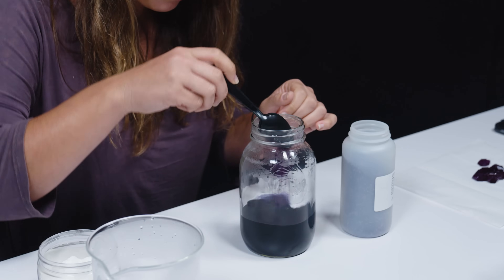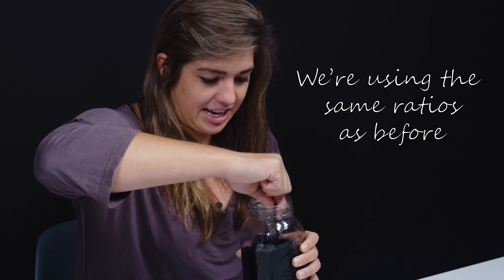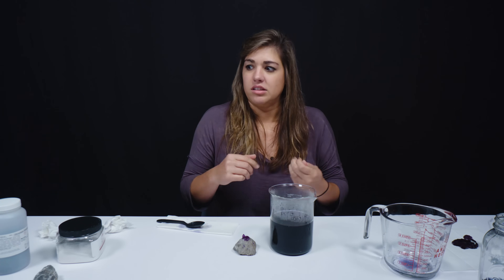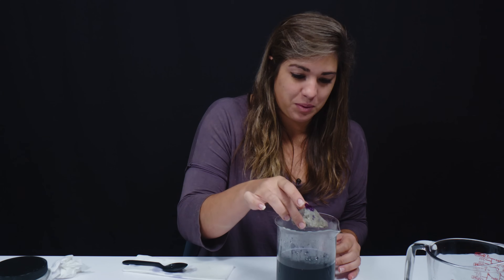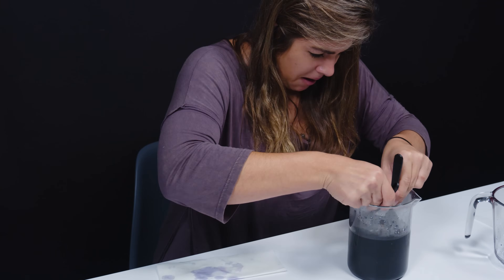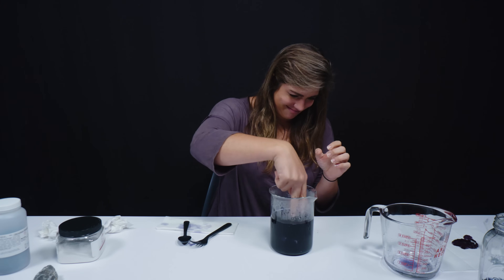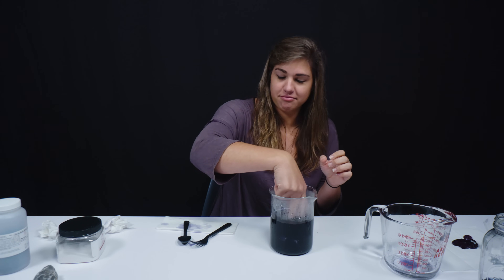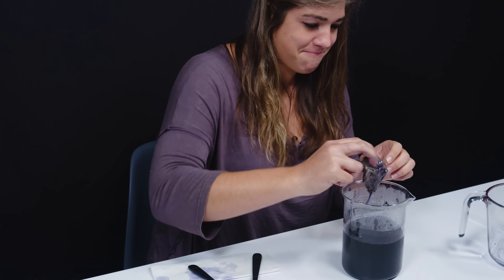So I guess the next thing we can do is prepare our solution. I want that rock to have every opportunity to grow upwards, so I'm trying to make this solution really saturated. I hope I don't mess this up really bad. There's no good way for me to get this in there because I really can't touch the water. Oh my gosh. Oh no. I think I just broke it. I think I really broke it. Yep — I broke it.